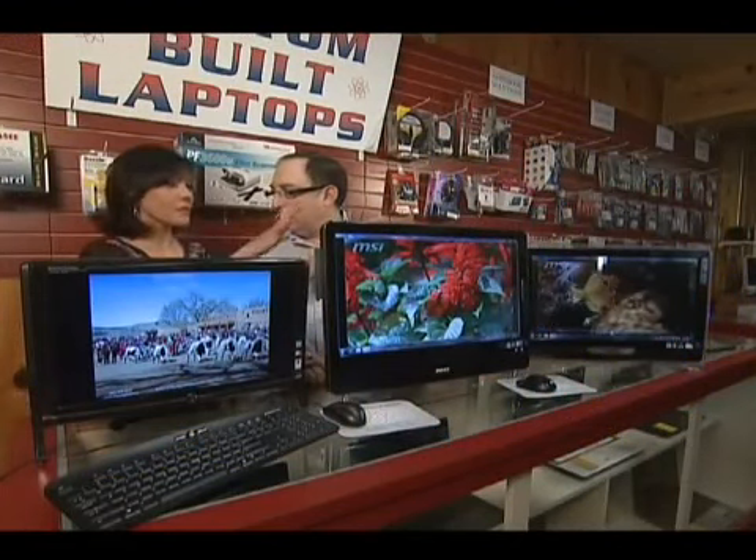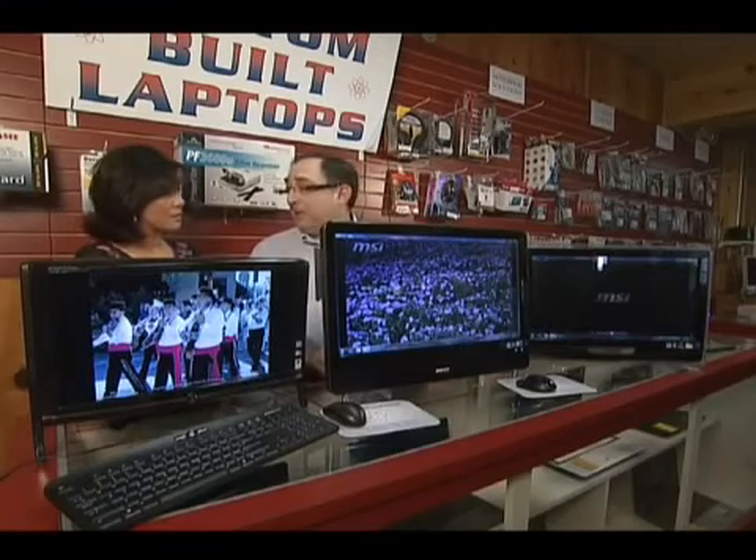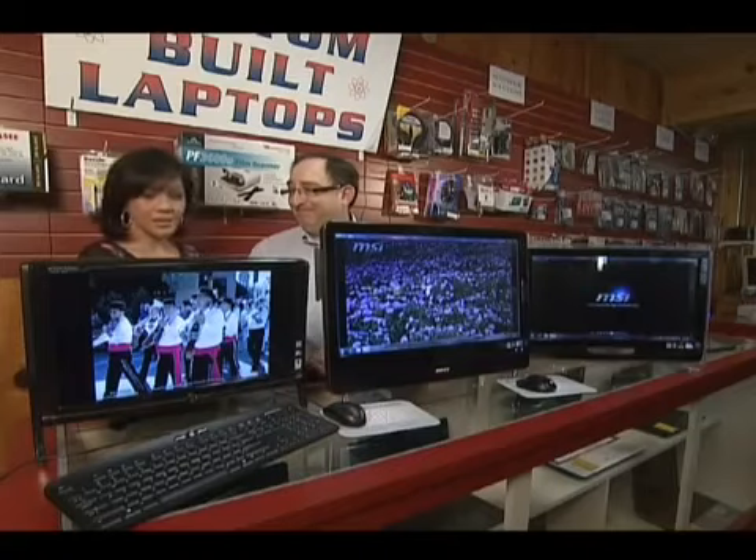For someone who loves the big monitor but isn't sure if it fits their space — all you need to do is measure the space you've got and we'll fit you into the proper size unit. And they're not expensive; these units are very inexpensive, starting at under $1,000. We encourage people to come on by and check them out.